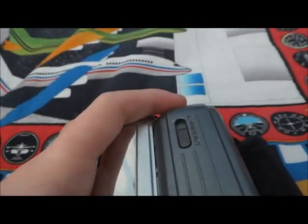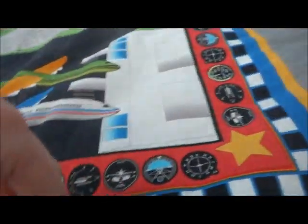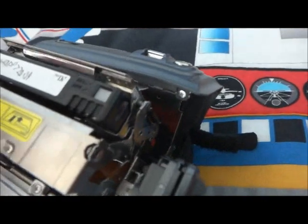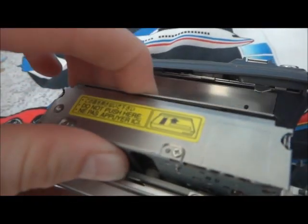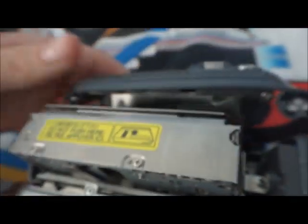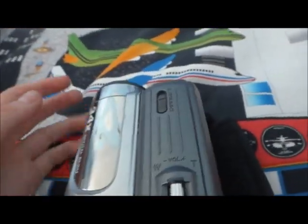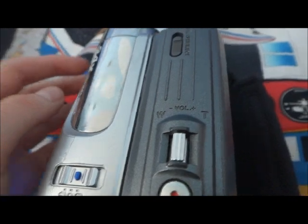Here's the wrist strap over there. Now here are the zoom buttons. Now this is how you get a tape in — and you know there's already tape in there. Sometimes when I was using this it kept opening up.